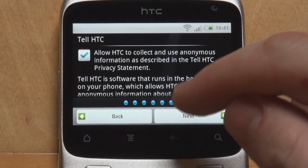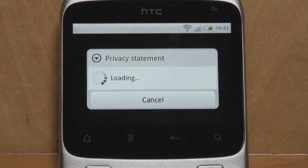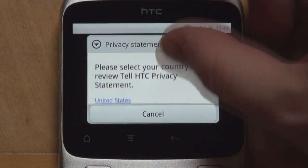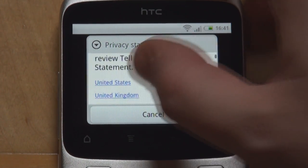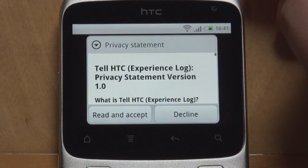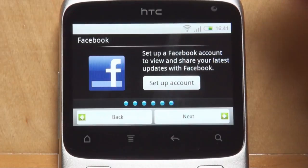We agree for our location to be shared, and HTC may collect. Yes. We have our privacy statement which we need to scroll through and choose a language — United States — and we will, of course, accept it.